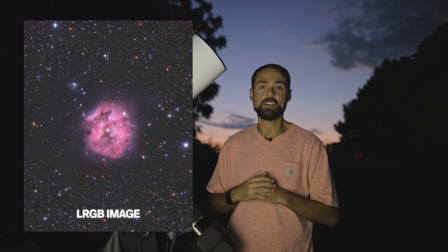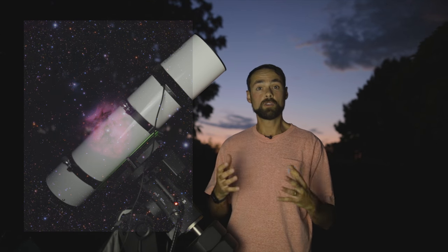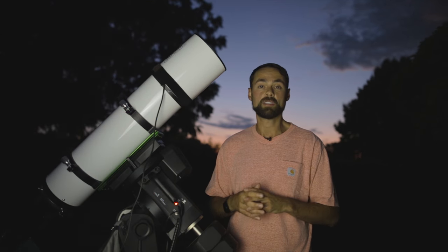True color RGB images are amazing too, but they're a lot harder from light-polluted areas. However, with careful processing you can of course take amazing full-color images in RGB from the city as well.